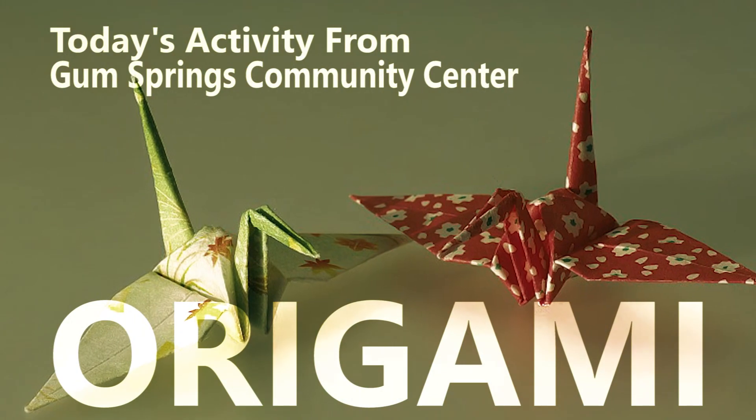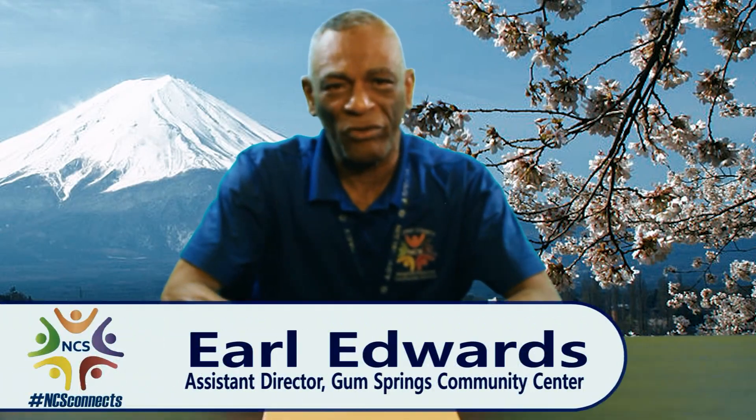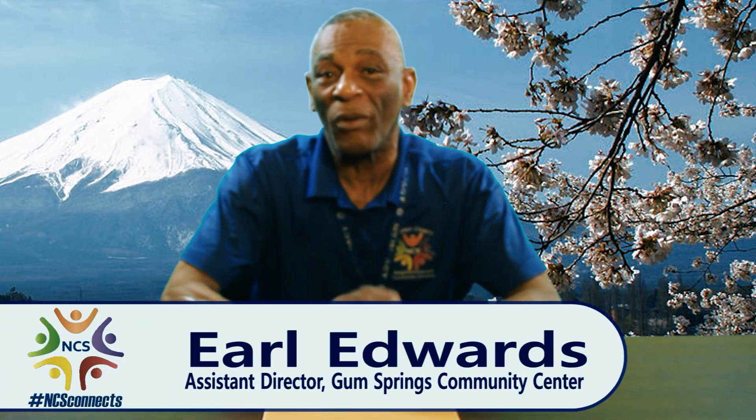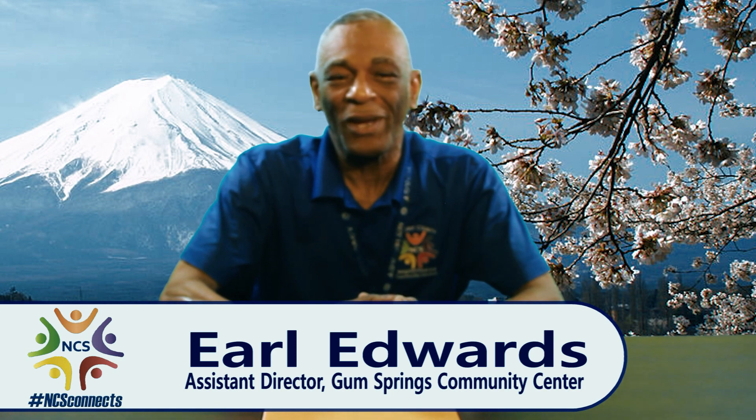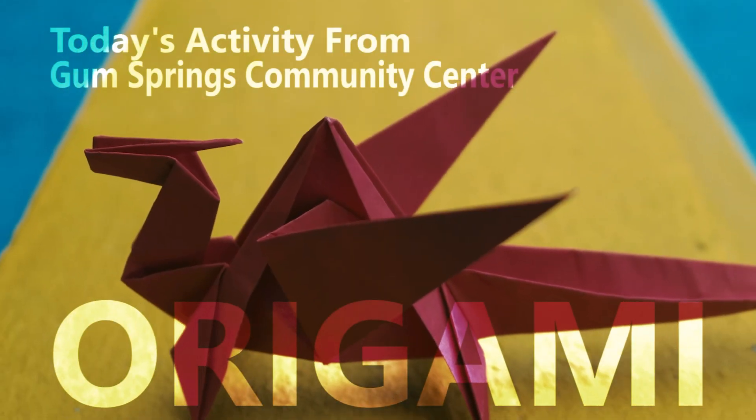Good evening and konnichiwa. My name is Earl Edwards and I'm the assistant director here, over family and youth programming. Since you've been sequestered at home and bored, a great project you can do is origami — the ancient Japanese art of folding paper without using scissors, tape, or glue. Kirigami is the variation that uses certain cuts.